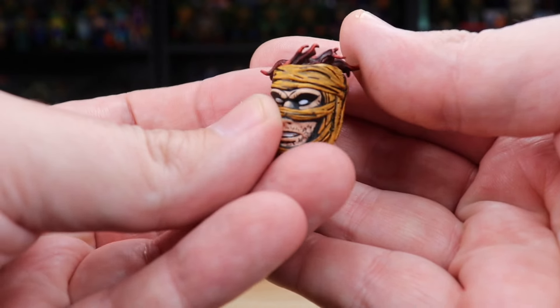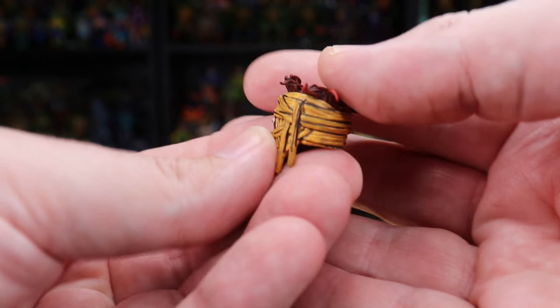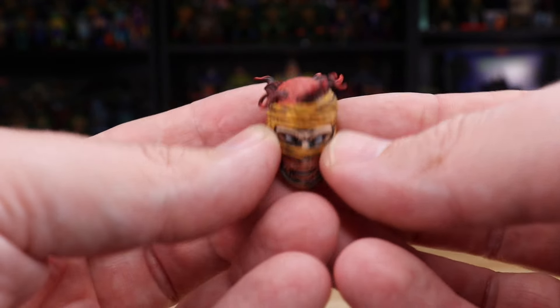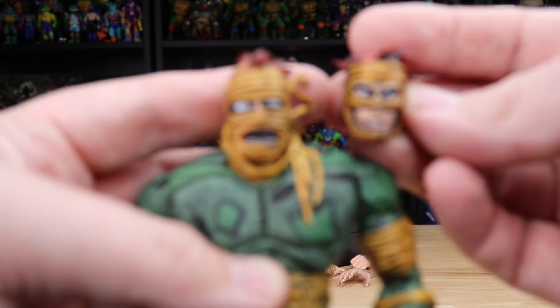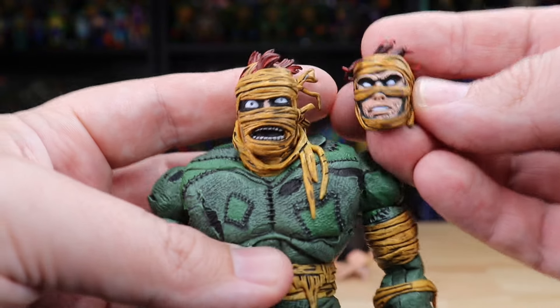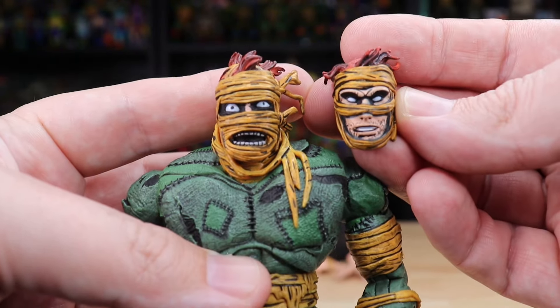The alternate head is a totally different style and it definitely gives me Gambit from X-Men vibes. It's still gritty and gross in its own way, but definitely more sleek and superhero-y in the face. Comparing them side by side, the one that came standard on the figure has that more wild, untamed look, and in direct comparison the alternate is a lot more clean cut.